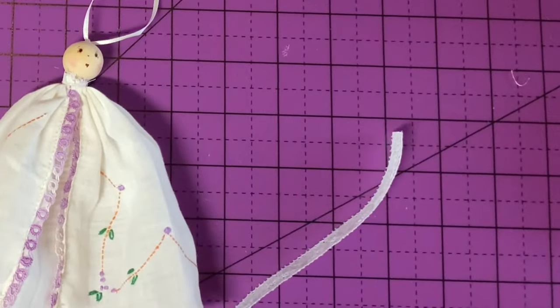I'll place the collar around her neck, join the two ends, and distribute the fullness of the gathers evenly. That looks good. Then I'll stitch through from the back to the front and secure it in the back.